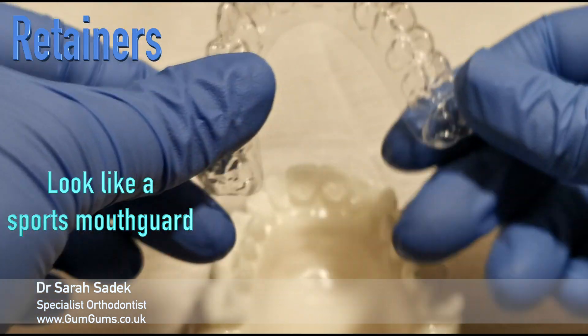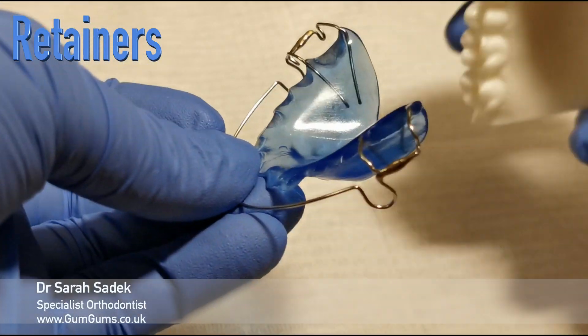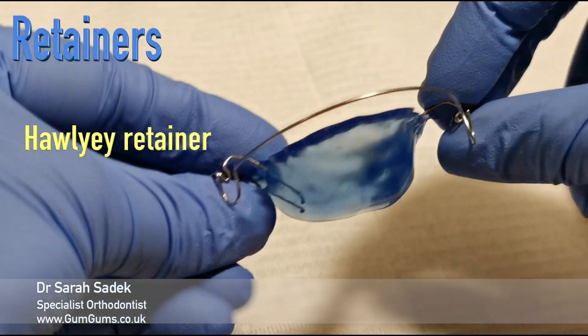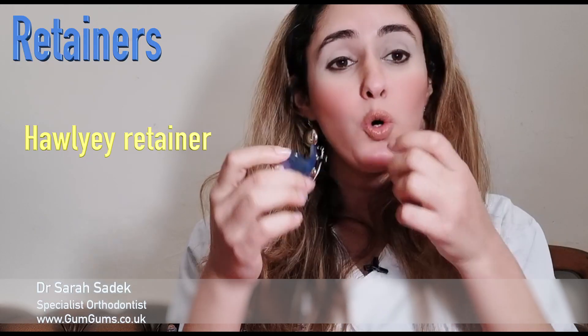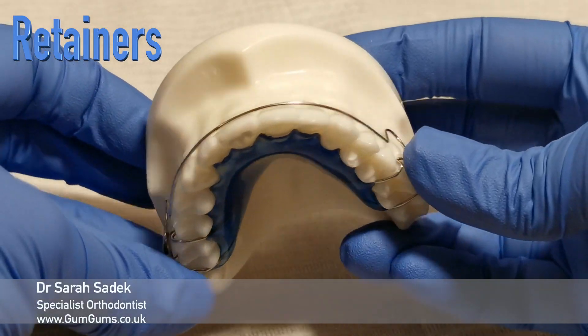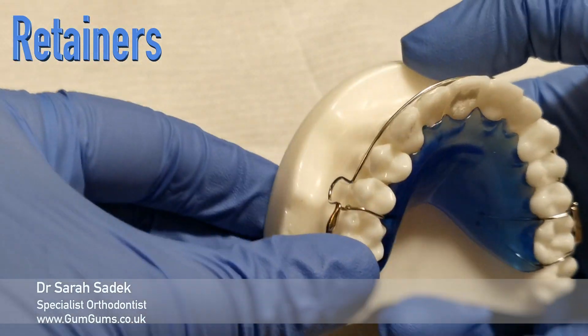The other type of retainer is a Hornees retainer, which looks like these. You may remember these if you've had braces before. They consist of a plastic plate that fits into your palate on your top teeth, or near your tongue on your bottom teeth. They also have a metal wire, which we call a bow, which runs around your front teeth and clips onto your back teeth.